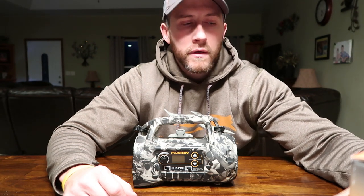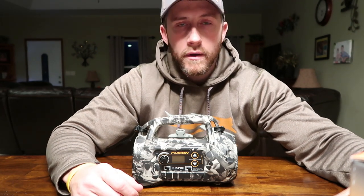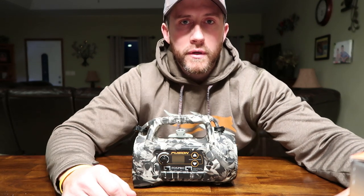Another thing is FoxFusion — that mixes two sounds together. So you can mix some howls in with rabbit distress, two different types of howls, a challenge howl with a female yodel howl. Just any two calls you can mix together.